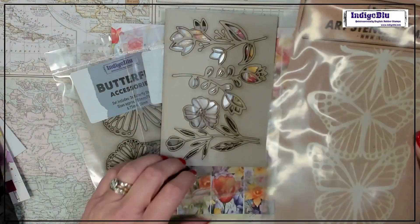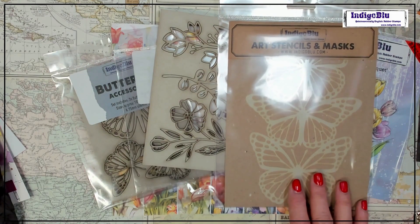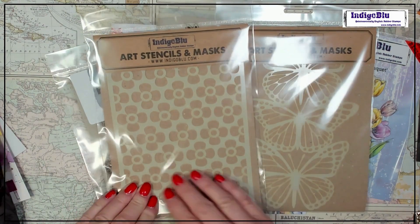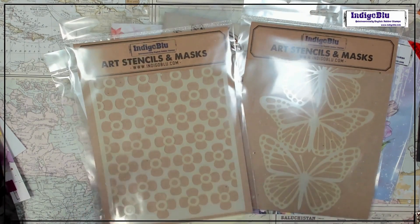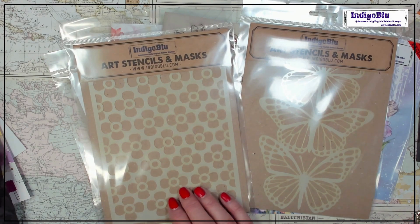Next — a stencil to go with it! That is fantastic. That's lovely — such a good background stencil. I love that.